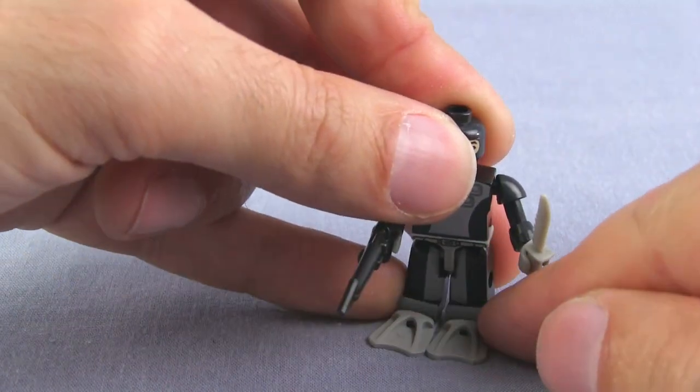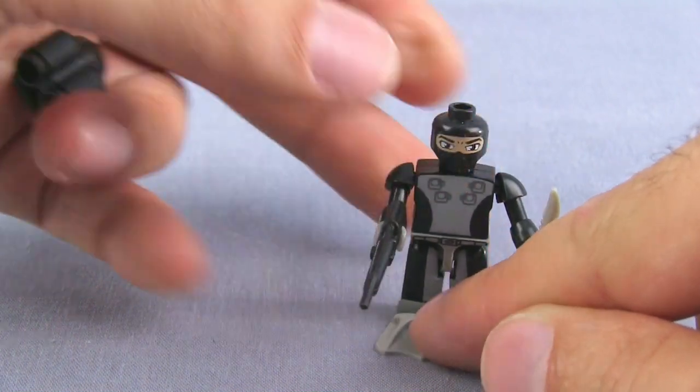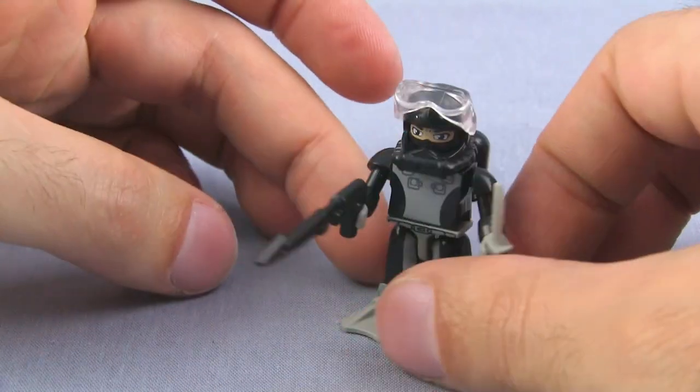These fins actually come off a little more easily than I would like. The visor does pop up also — that's a nice little thing. Appreciate that.